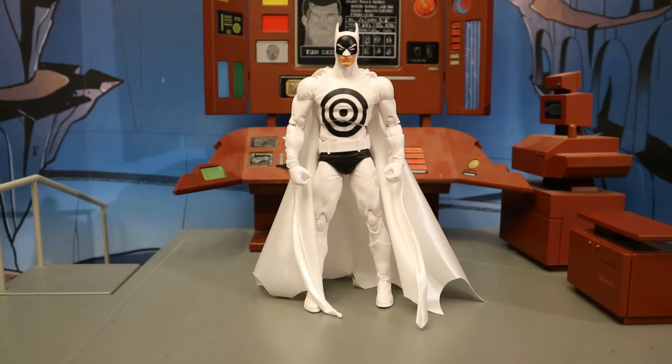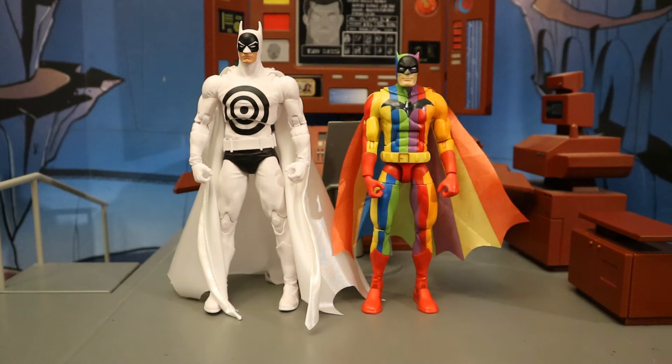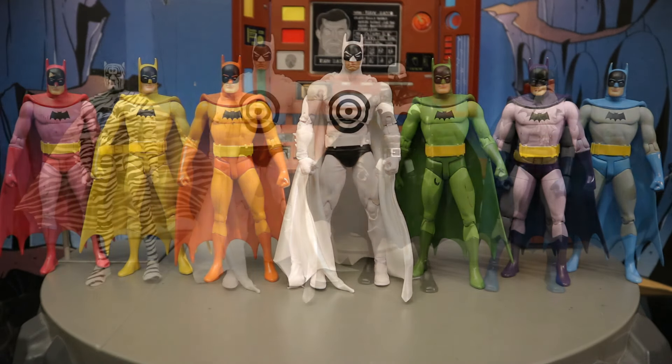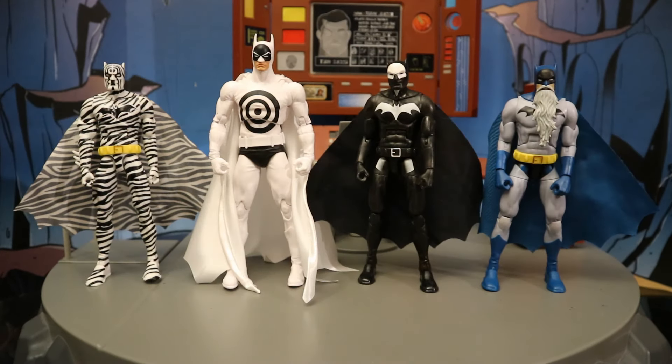Starting off with some other corny 50s silver age DC figures — here he is next to the Rainbow Batman, which is a Mattel DC Multiverse figure. That costume was also featured in Detective Comics number 241. Here he is next to the DC Direct Rainbow Batman six-pack — all a bunch of different colorful suits featured in Detective Comics 241. Then next to the Mattel DC Multiverse Zebra Batman, Negative Batman, and Rip Van Batman — all a bunch of ridiculous Batman variants that fit in nicely with this Bullseye Batman.